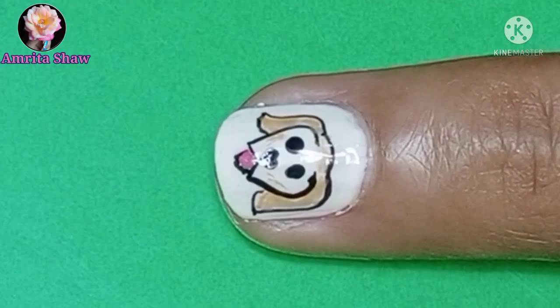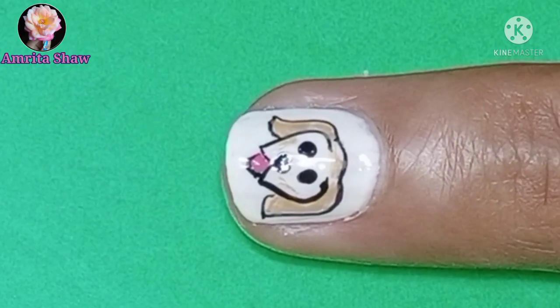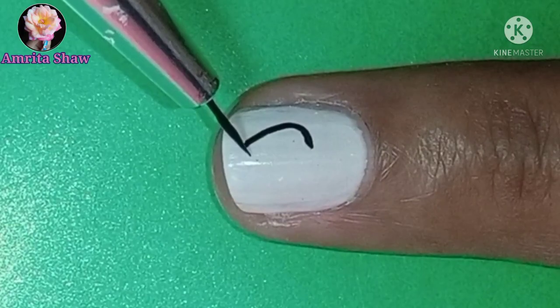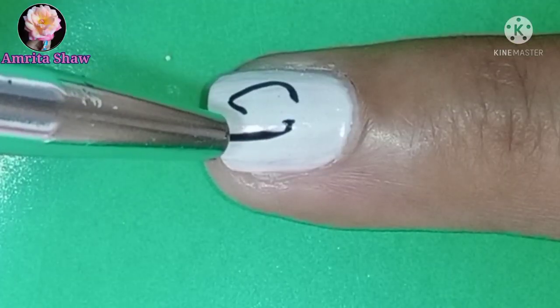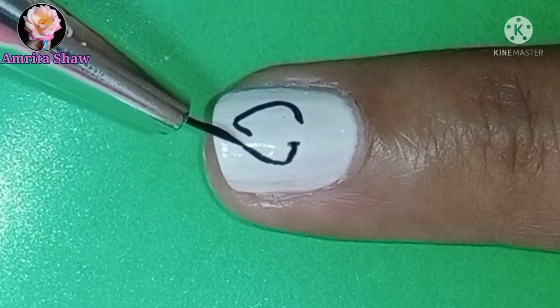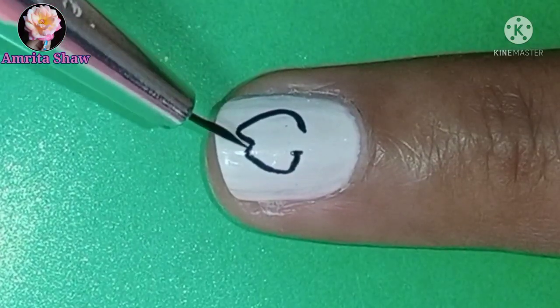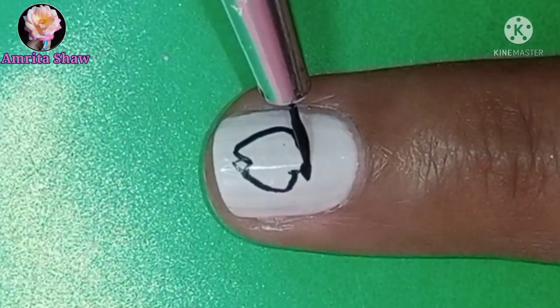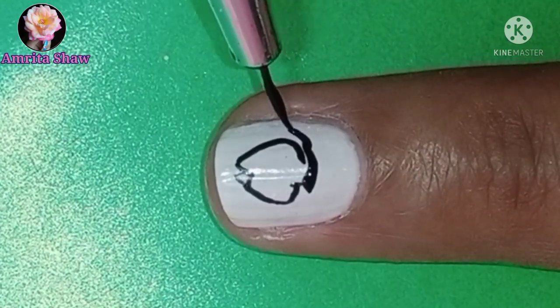This next nail art is the face of a cute dog. I tried giving it the face of my dog Timmy, so I used white as the base color and drew the face of the dog with black acrylic color. This is the basic shape of the face which I drew, but later on I had to redraw it because I smudged it quite a lot.